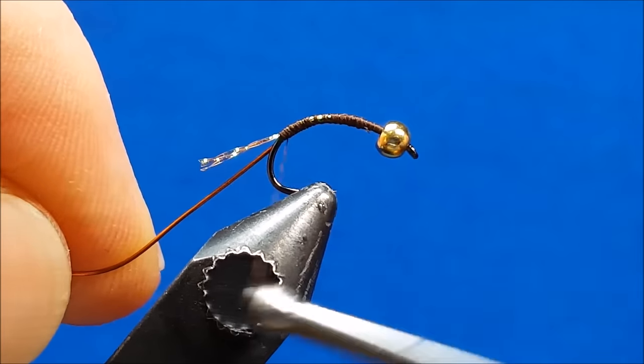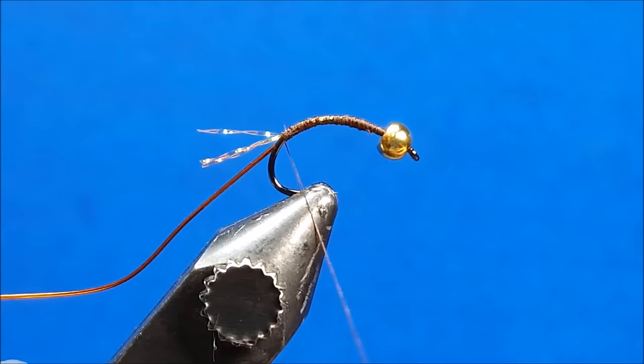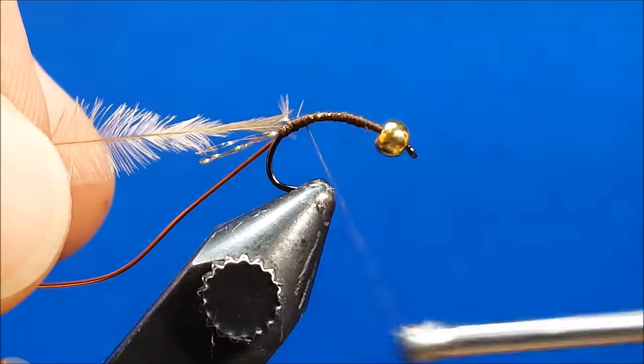Once you've reached the back end near the tail fibers, bring in one piece of tan ostrich hurl, attach it at that point, and then return the thread just behind the bead.